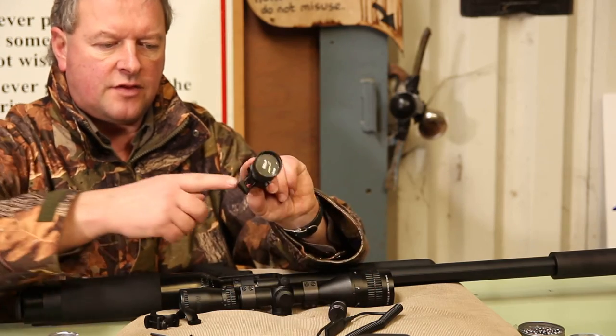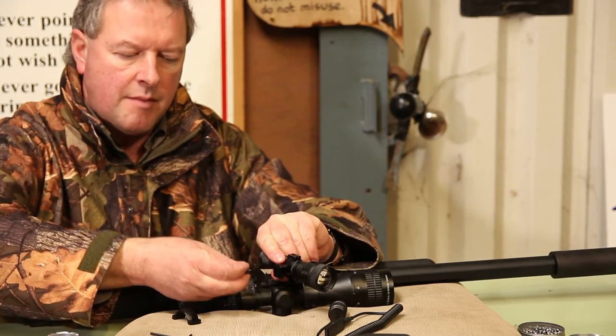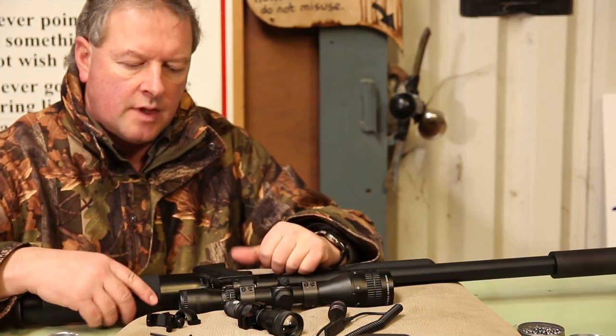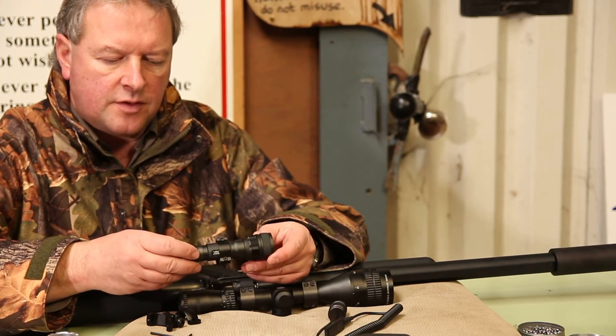It's a simple dovetail fit that just clicks into the corresponding bracket on the lamp. And then you nip it all up and adjust it to the angle you want. These are using the latest technology for these lamp systems.